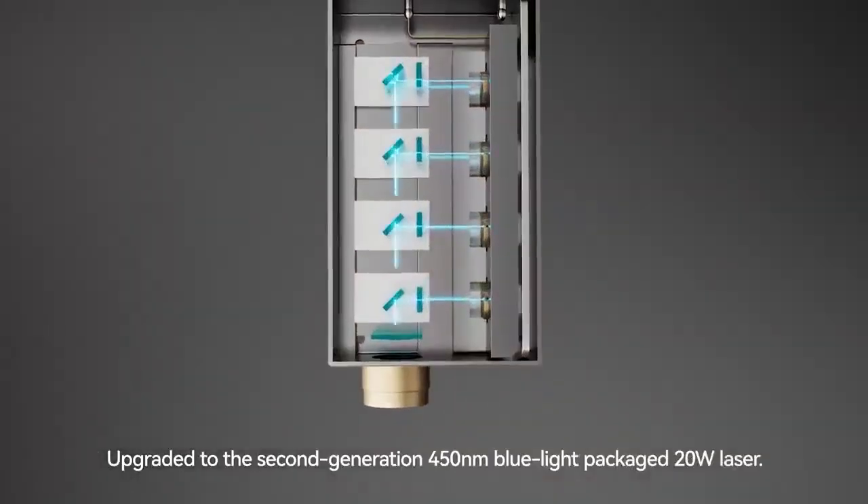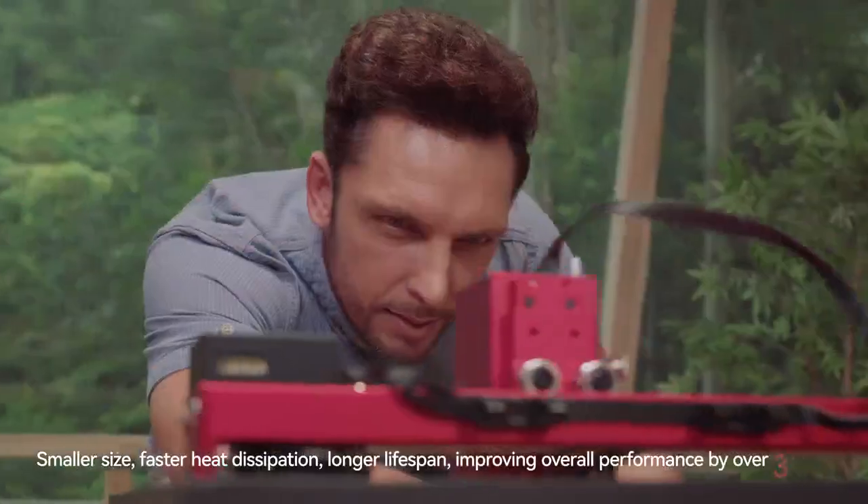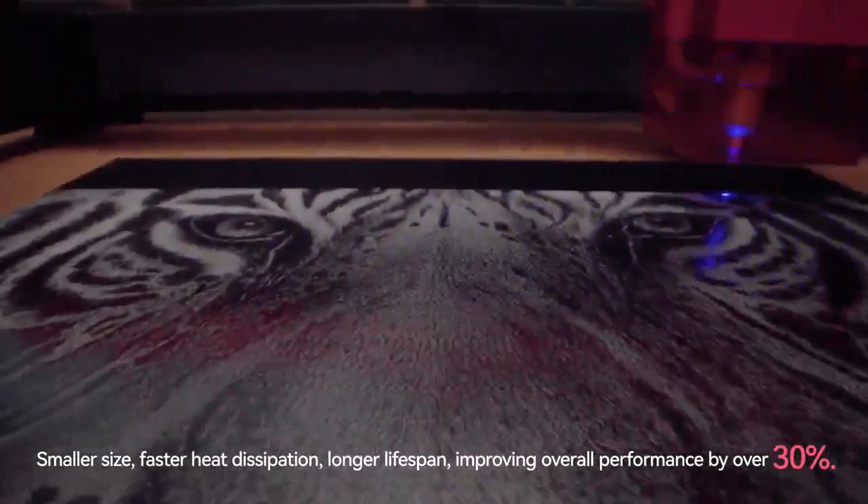Upgraded to the second-generation 450nm BlueLite Package 20W Laser. Smaller size, faster heat dissipation, longer lifespan, improving overall performance by over 30%.